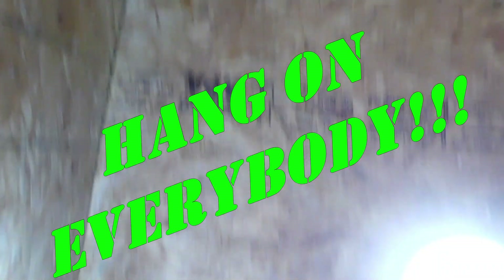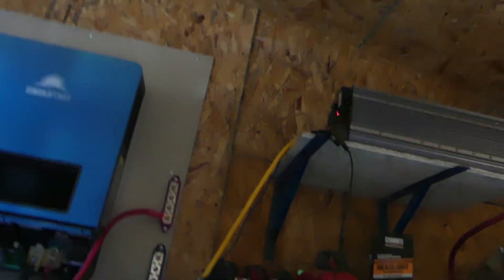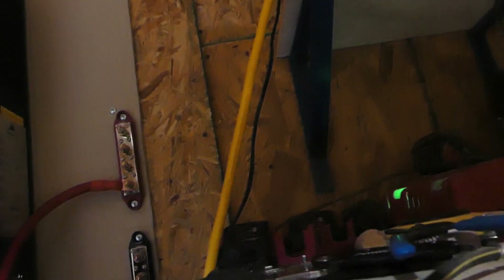Hey guys and gals, welcome back to doing redneck things off-grid. It's Friday, March 15th — Red Friday, remember everybody deployed. I've been out here all afternoon in the bathhouse. Leanne's coming in to help shine the light for me, so let me show you what I did today.